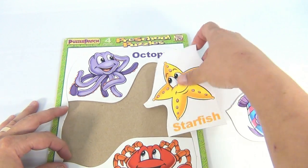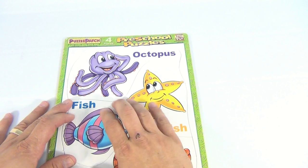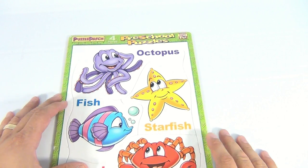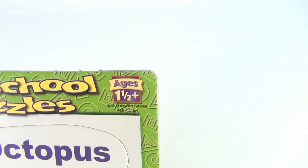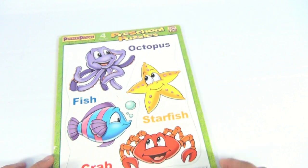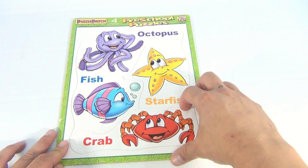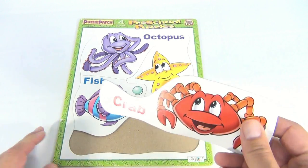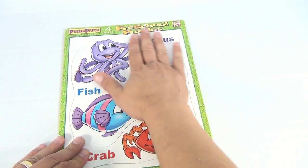As adults we can easily put this together — of course no challenge — but to a little one it is a challenge. Remember, a one-and-a-half year old is going to be putting this one together. It's pretty cool animals: you've got an octopus, a fish, a starfish, and a crab. It is a cardboard puzzle, so not a wood frame tray in any way.